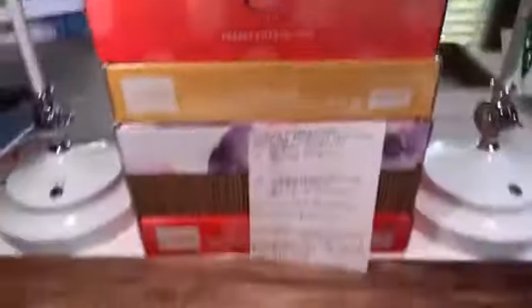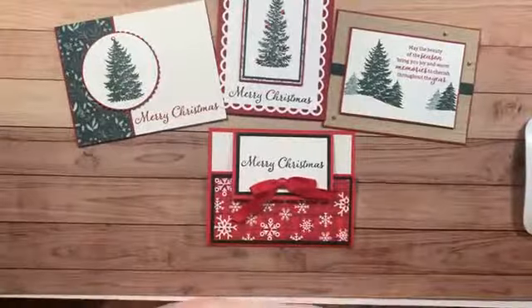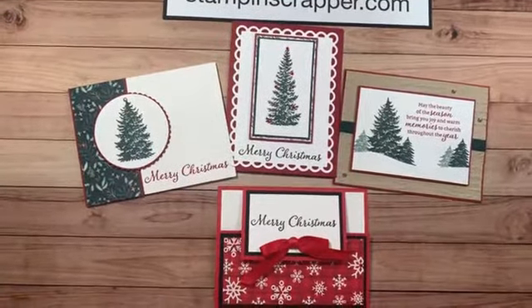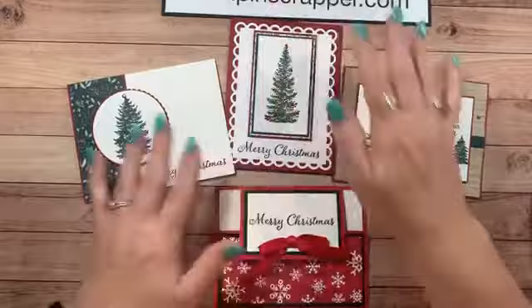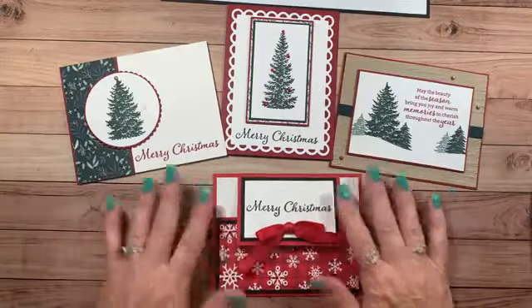Let me just do a couple things here so I can make sure I can see where you guys are talking to me. Now I'm going to flip you so you might get a little dizzy, so just hold on while I flip you. Okay, there we go. This is what we're going to be making today — these four beautiful cards.